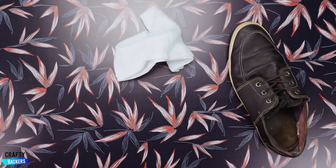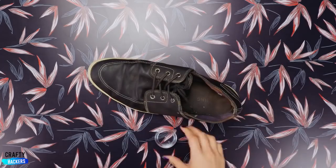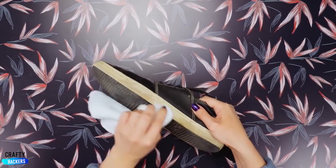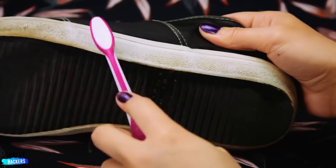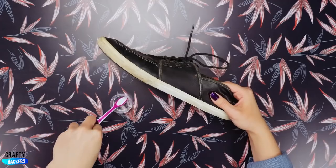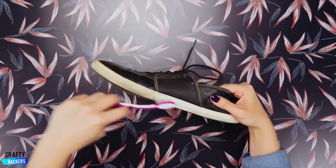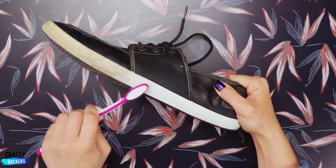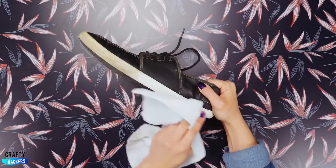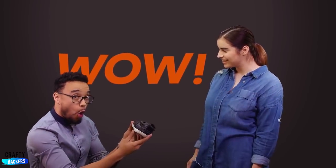We all have shoes that we would love to revive — well, it's your lucky day. With a rag, a toothbrush, and nail polish, you have the perfect solution. Just put some on a rag and rub it for a couple of minutes. Don't be shy to put some pressure on it. The toothbrush will help you take all the dirt off the shoe. Look — as white as your teeth. All clean. You see the difference? Real friends clean your shoes.